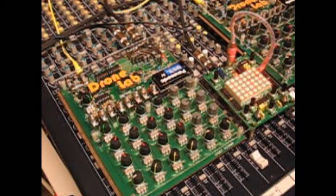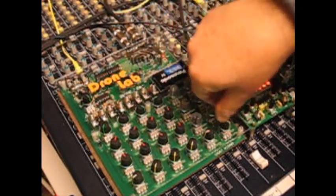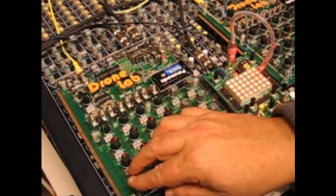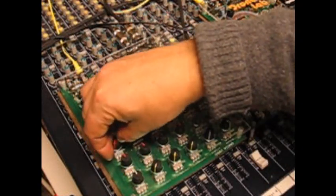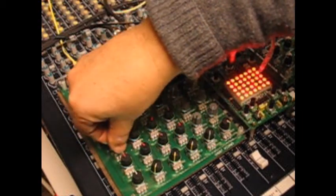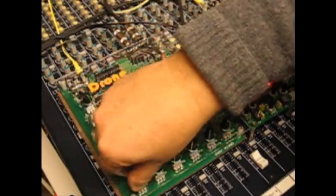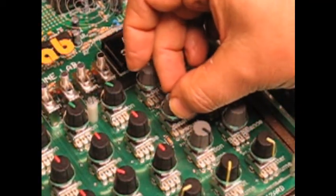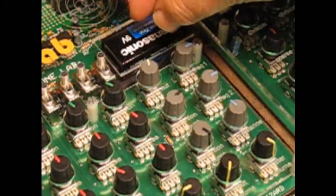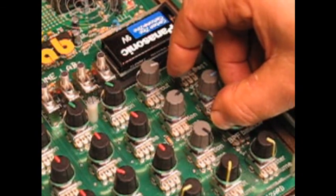Let's see what we've got happening. What we have happening right now is a single oscillator — coarse pitch, fine pitch. It sounds like a Scottish roller cone.